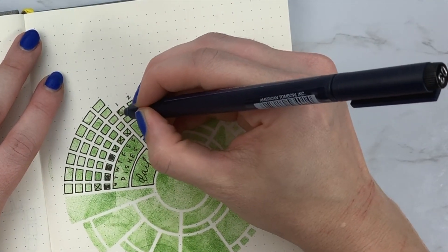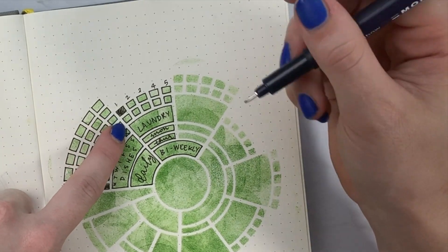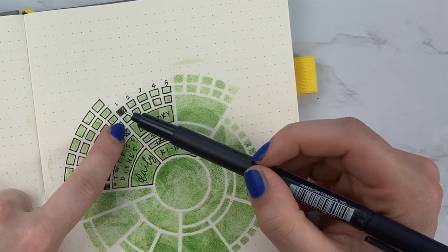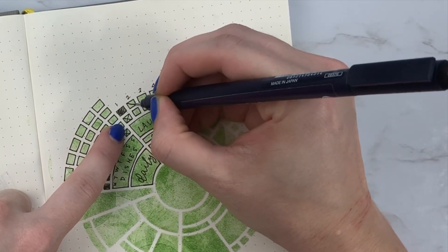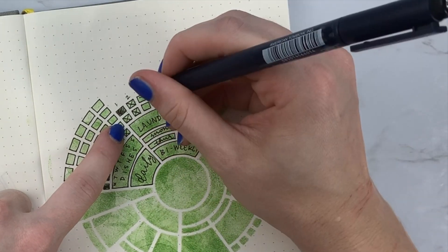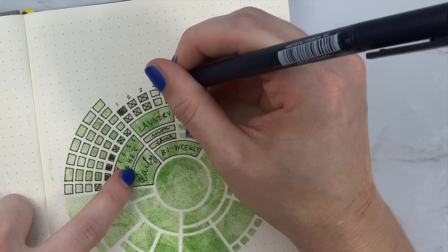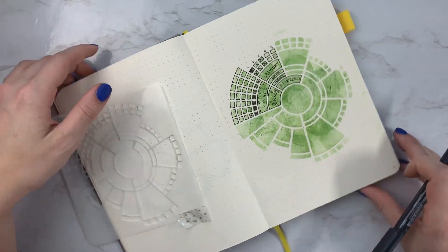So if the first Monday isn't in that month, you would mark it for Monday, and then this would be for Thursday. Then Monday of week two, Thursday of week two, Monday of week three, Thursday of week three, and so on. If you didn't see the video where I originally showed how to set this up using a Moxie Dory stencil, I'll link that below — I talk more about how the tracker works there.